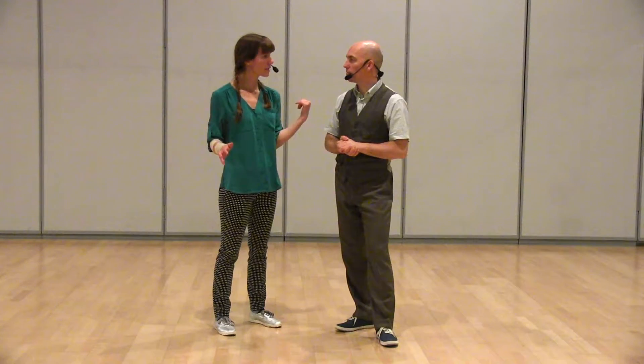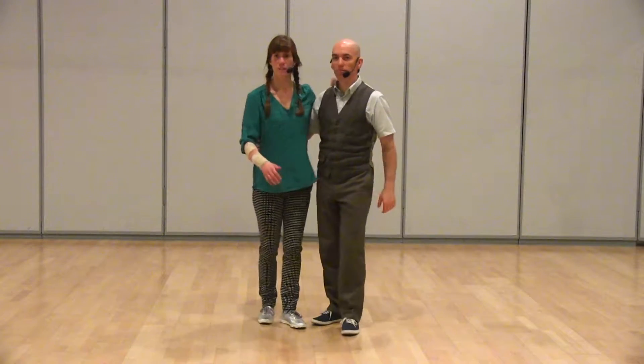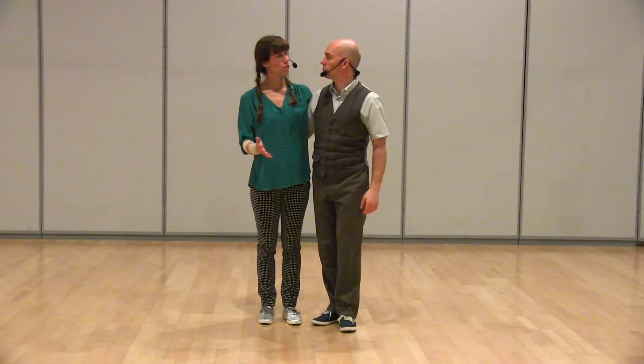We continued on with your spins and turns technique. We did the same kind of solo warm-up from last week. And then we reviewed a little bit of that inside roll turn, and then we changed it from inside roll to a pop turn.